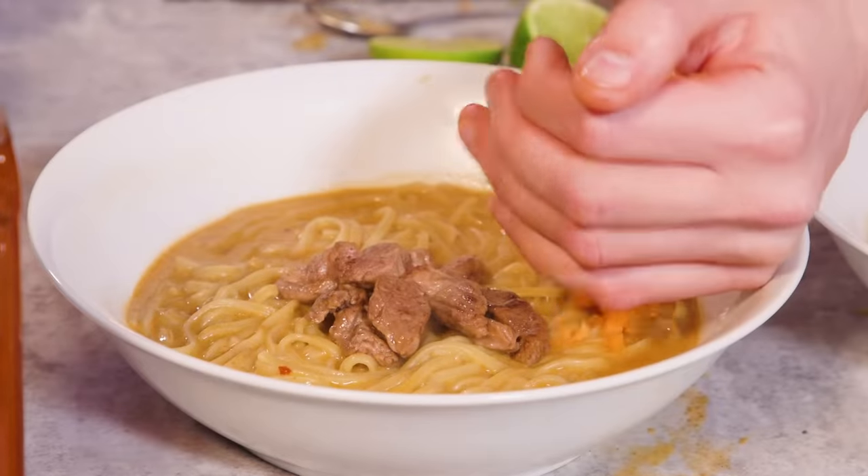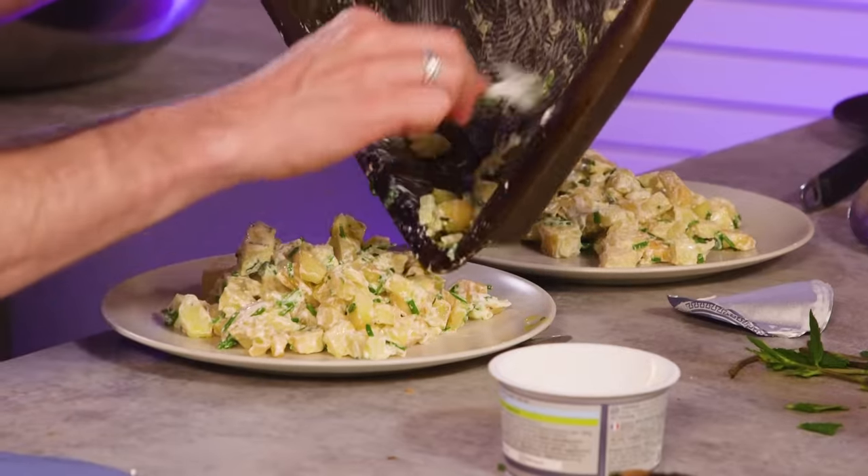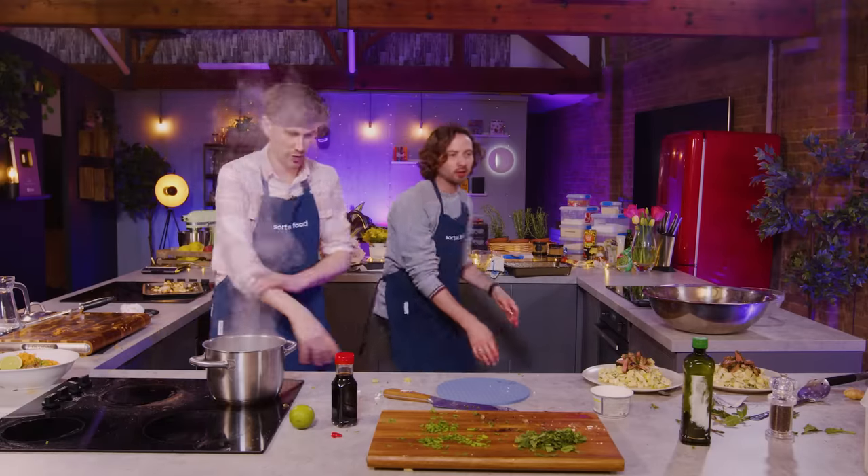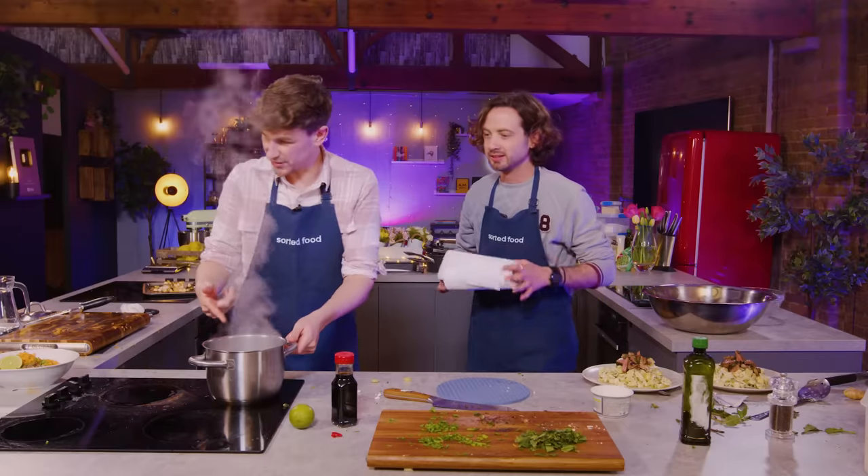It's on the floor! We've got some absolute lunacy over here. What can I do with the... I need to have a plate. We need to drain these.